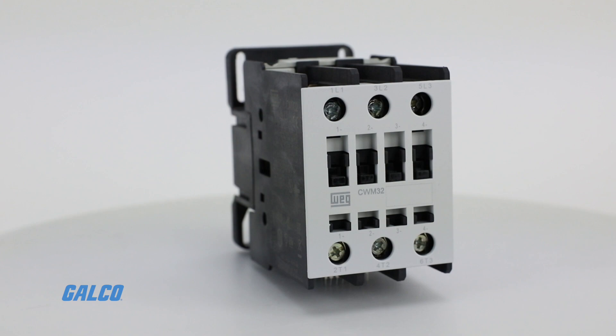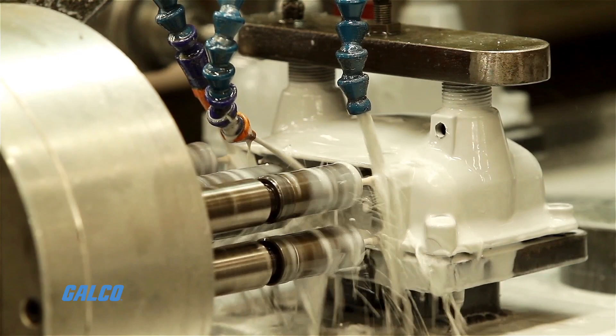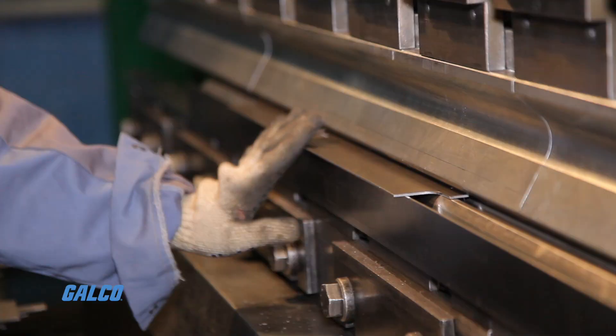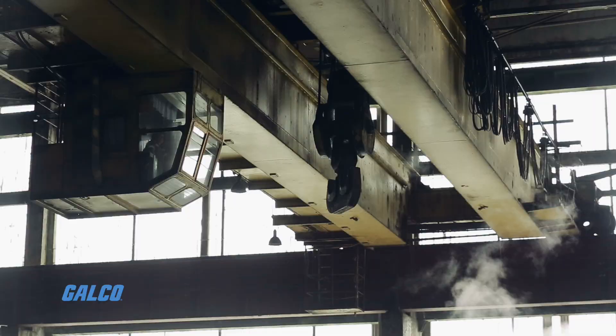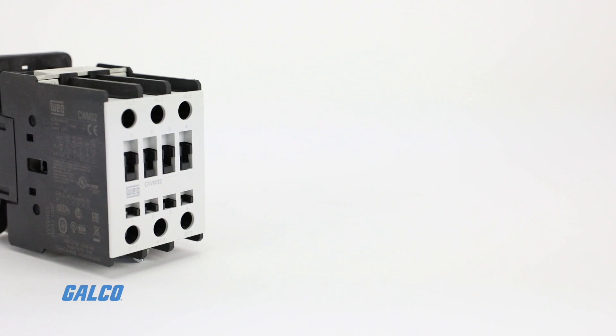WAG Electric's CWM Series IEC contactors feature a line of general purpose contactors designed with industrial use and reliability in mind. They offer dependable switching even in the most heavy-duty applications including machine tools, pressing machines, kneading and mixing machines, pumps, cranes and more.